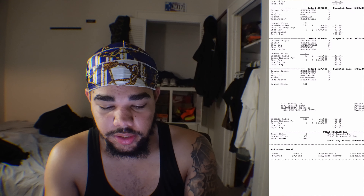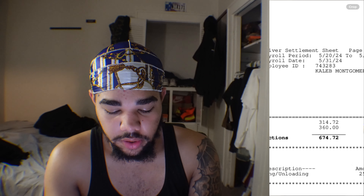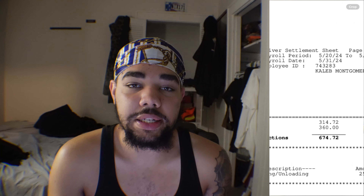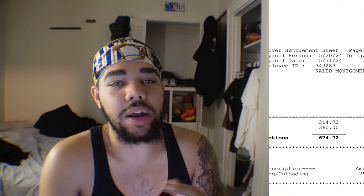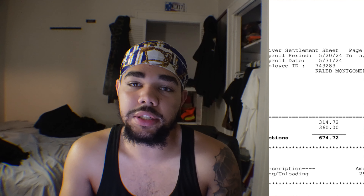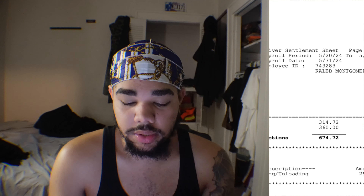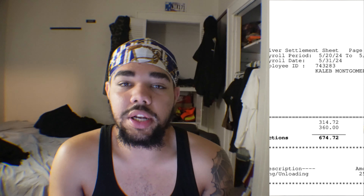The total miles for that first check was 562. So that was basically the first check I ever got from US Express. I was still learning — it was taking me longer because I had to learn how to maneuver the electric pallet jacks and how they wanted things done in the store. That's why the first check was lower.